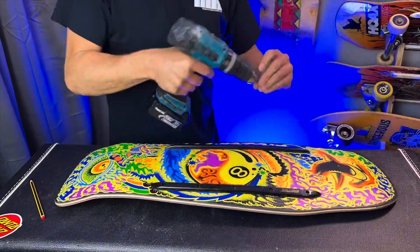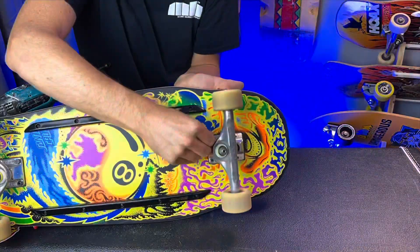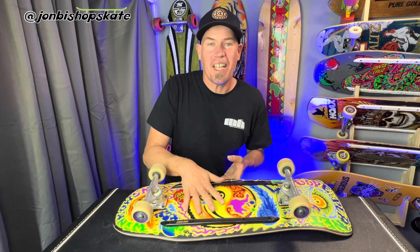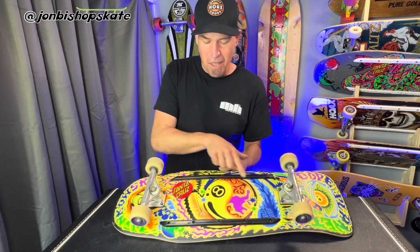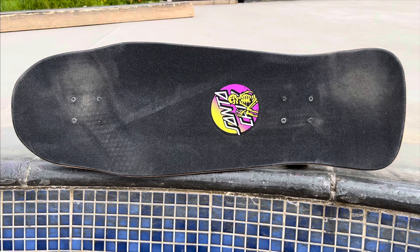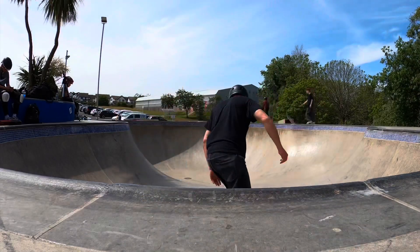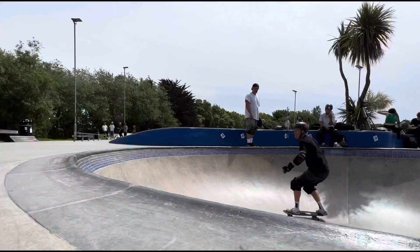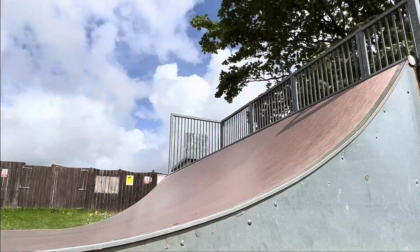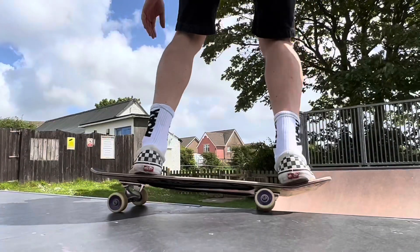There we are, all finished - the Santa Cruz Winkowski Dope Planet deck looking pretty 80s. Got the Santa Cruz slimline rails, Independent 159 hollow trucks with the 58mm Spitfire wheels off of my Kendall, and that Jessup grip. I cannot wait to get out there and give this a go.